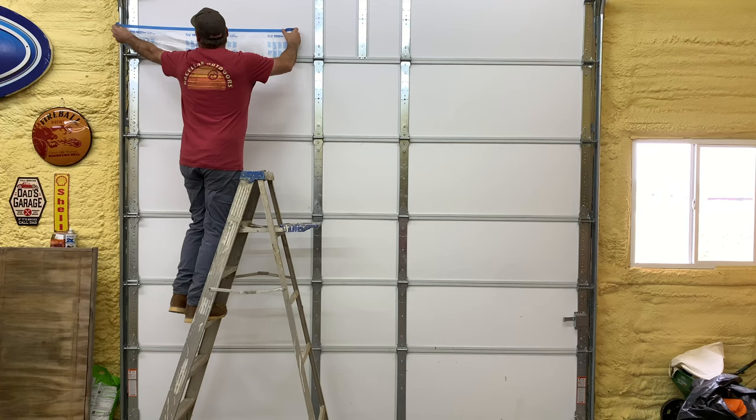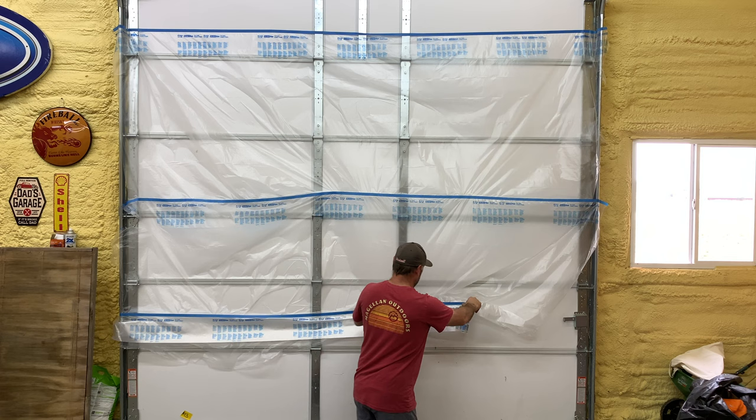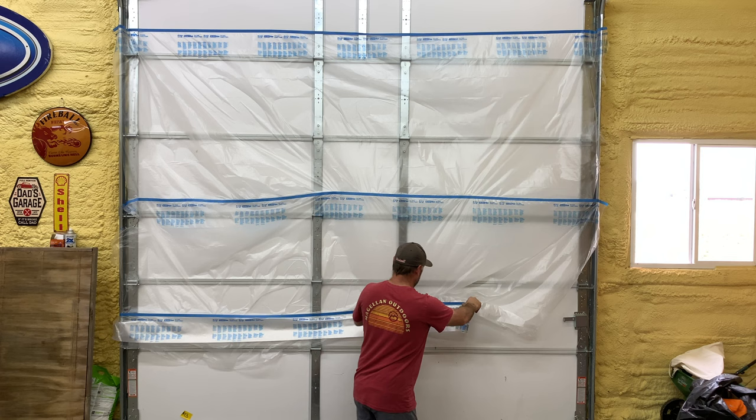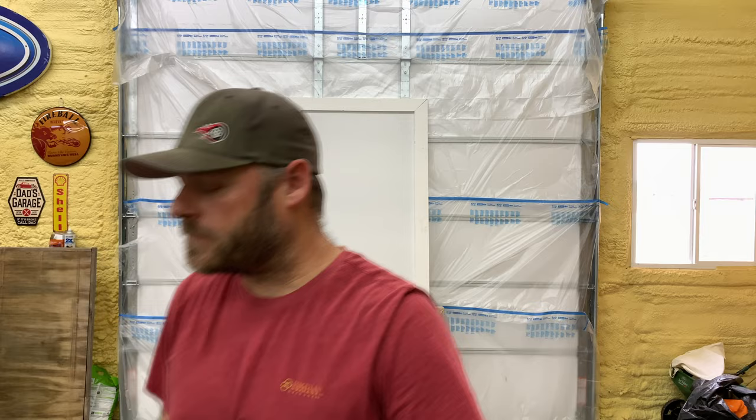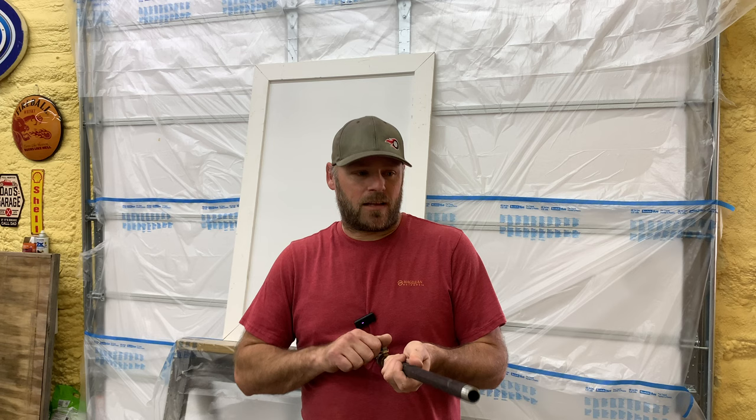I'm going to paint the frame and everything. Got to cover my door up here — maybe that's enough plastic. All right, let's get the air cannon. This is one of one. I've never done this before, so I'm just going to see what happens. I have another video where I made this air cannon. I was thinking it would be really cool if you put some paint in it and made a painting with it.